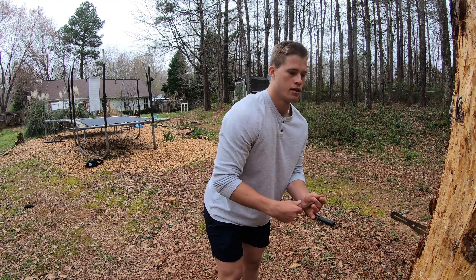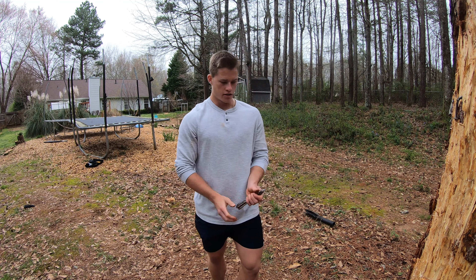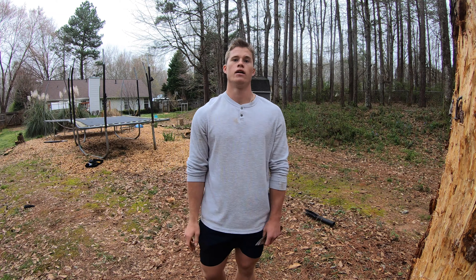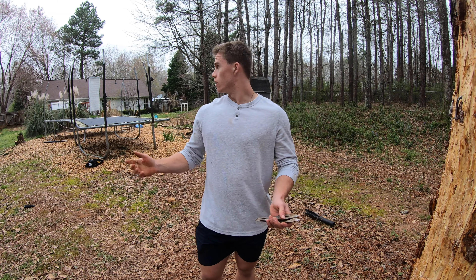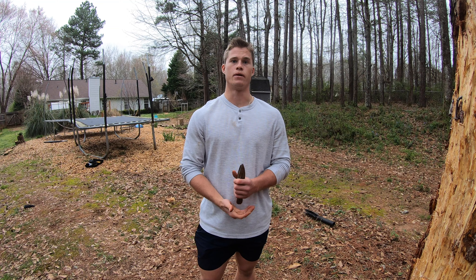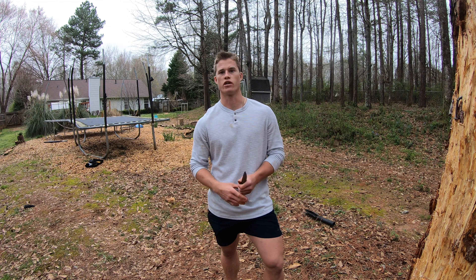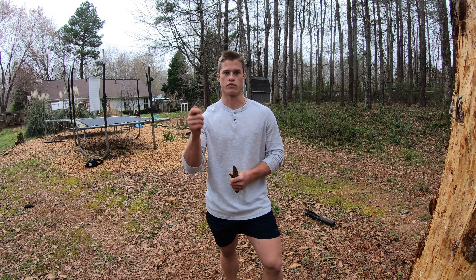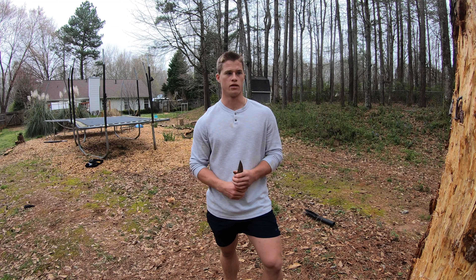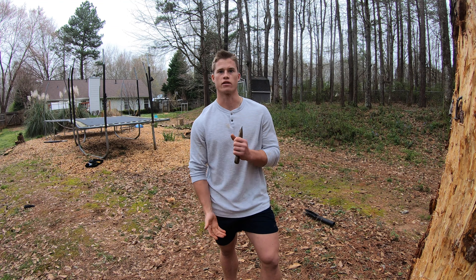So there we have it, three for three — one's way down here, another one right here, and then all the way over here. Just keep practicing and eventually you'll get the hang of things and you can keep backing up until you get a very long distance like that. Start off slow, start off short distance from the tree, work your way back, and just stay consistent with your throw and keep practicing. And that's about it — thanks for watching and we'll see you guys in the next one.